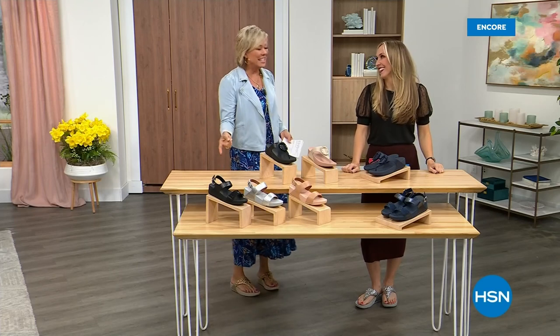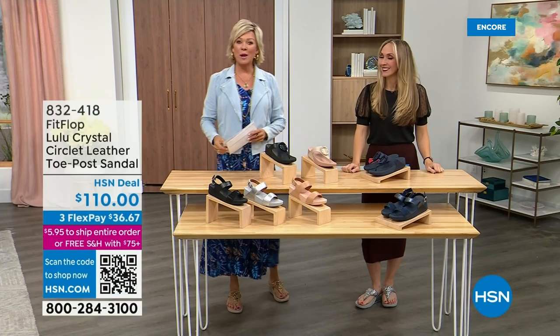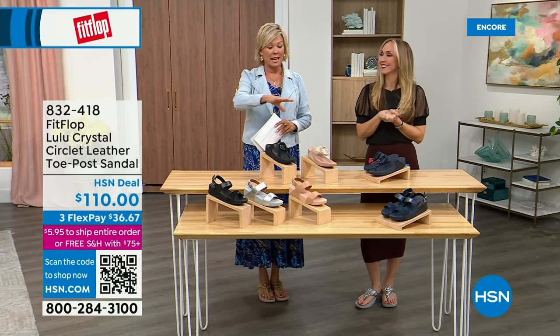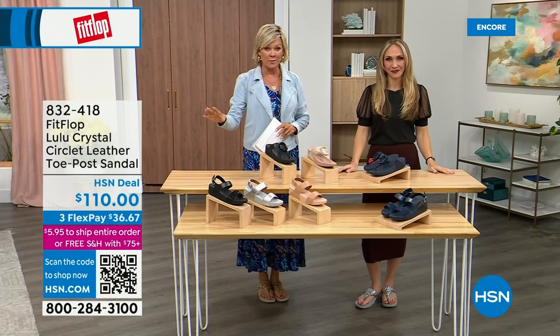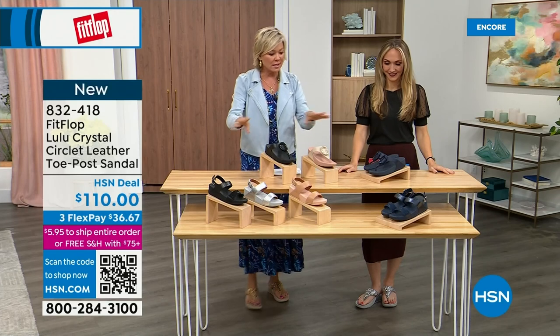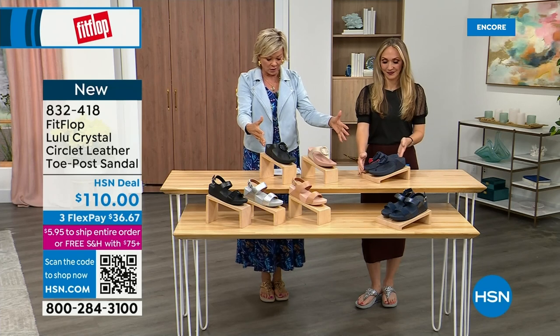Did you see Christian? He is so cute — I can't wait for him to get here in person. Welcome back. Stay where you are to get our Today Special — don't miss it. It's the most affordable sandal of the day from FitFlop. These other offerings here are $110. We've got two different choices that are somewhat similar. We're going to focus on the upper tier — this is the Crystal Circle Leather Toe Post Sandal.